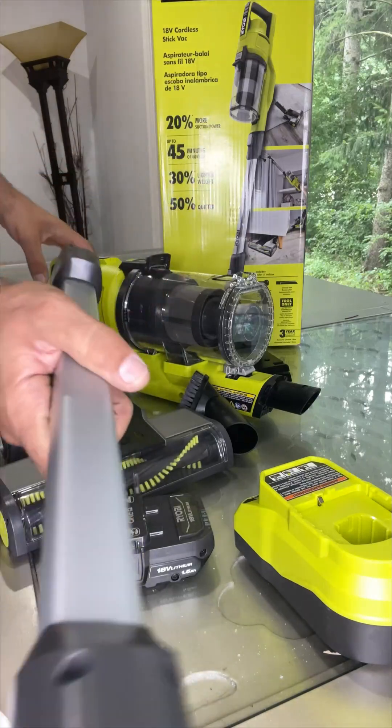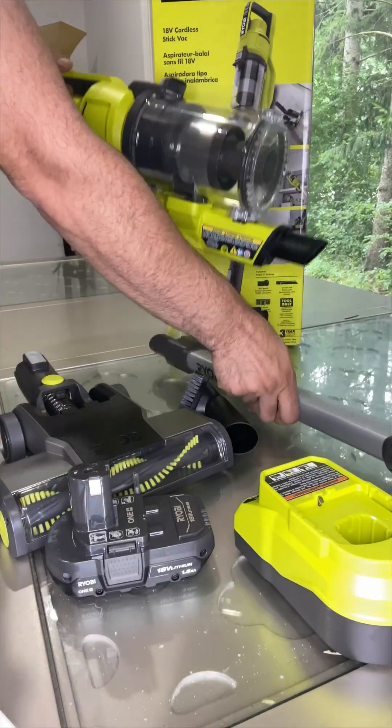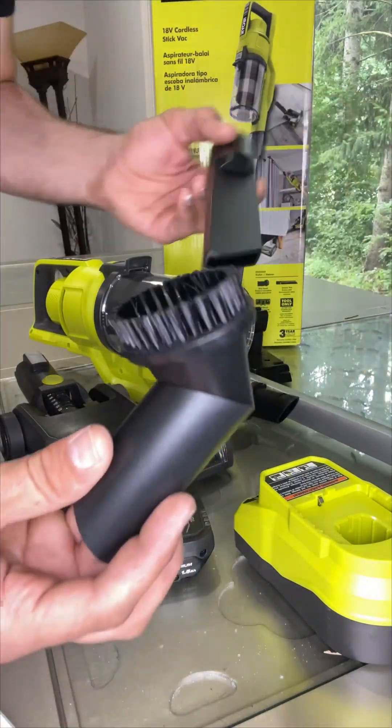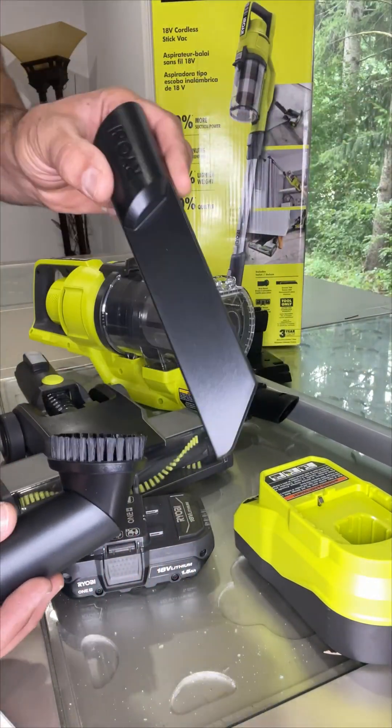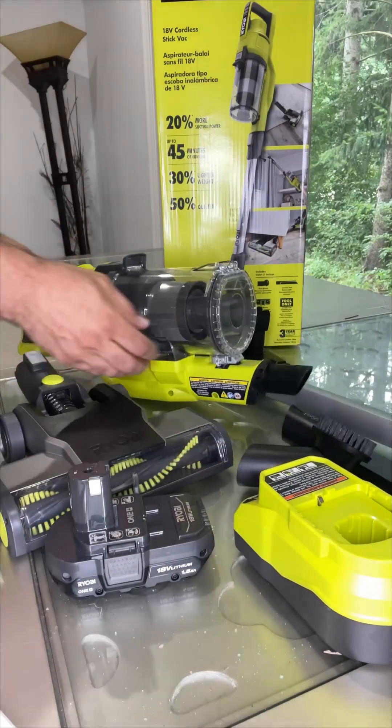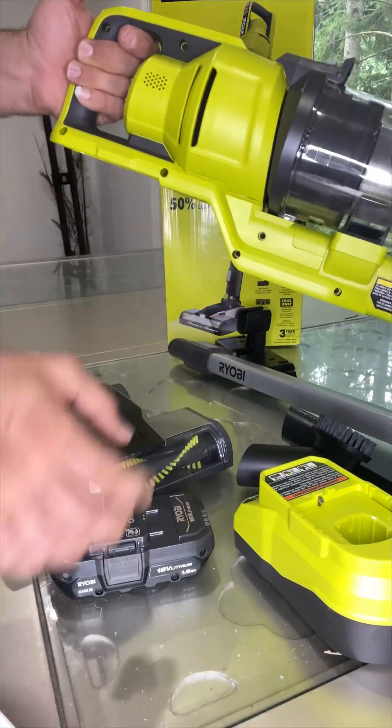There is an extension here that you can extend out. There are also a few other attachment parts — you can use one of these for a small area or a tiny area depending on what you need.